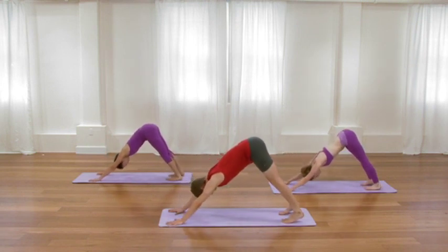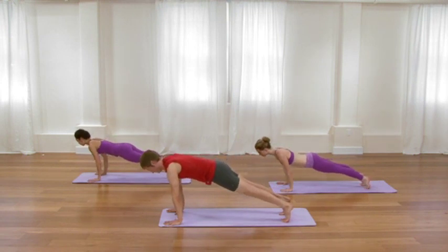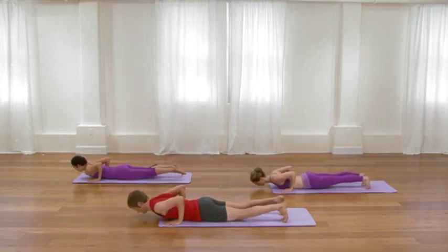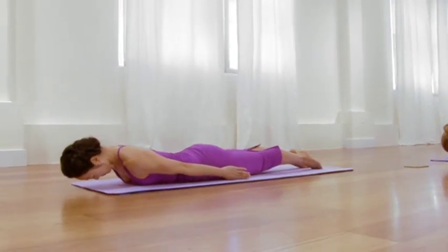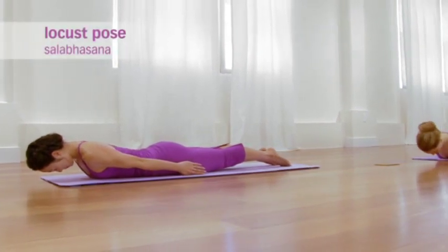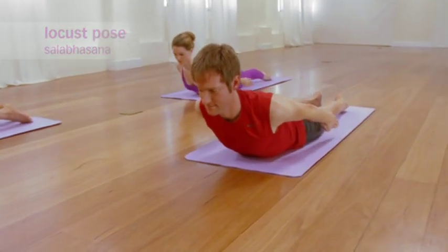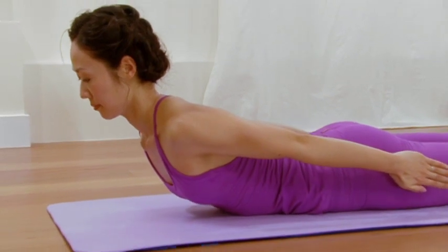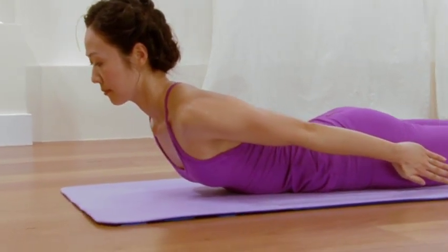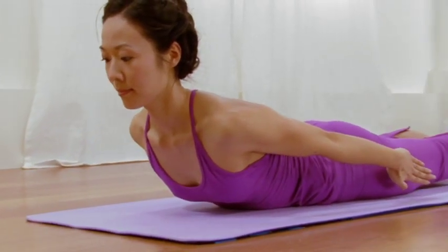Extend the legs back, top of the feet to the floor. Extend the arms back. Then as you continue lengthening the tailbone, peel the front body and the chest up off of the ground. Firm the back of your arms, lifting the back of the arms towards the ceiling without squeezing the sides of the neck. Keep those shoulder blades elongated towards the tailbone. Make sure the neck isn't craning, that there's a nice balanced curvature to the back. Take one more in-breath.